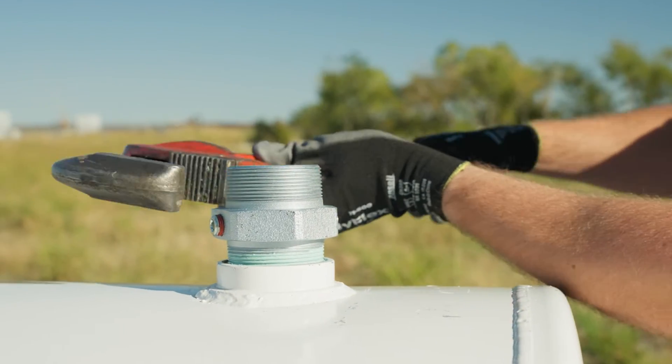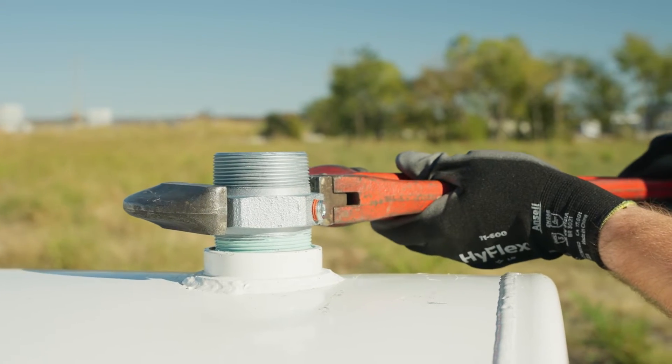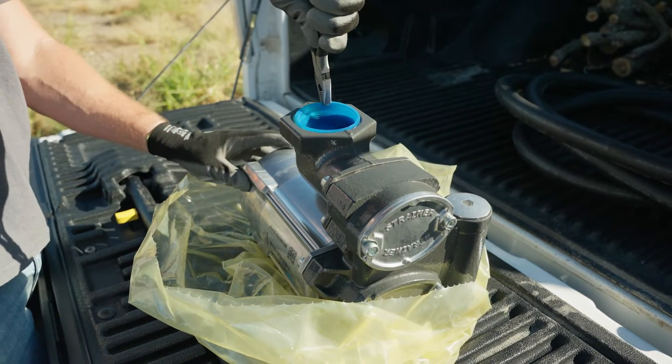Tighten down with an adjustable wrench. Then install V20 on top of the tank adapter.